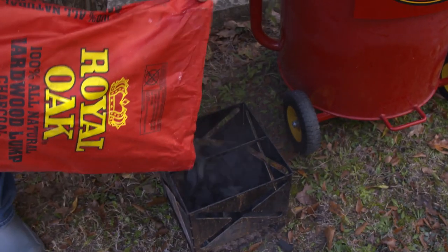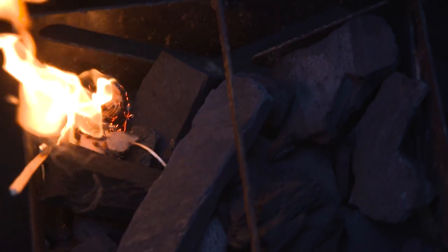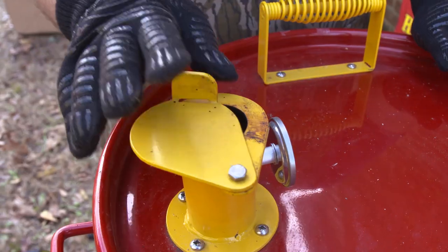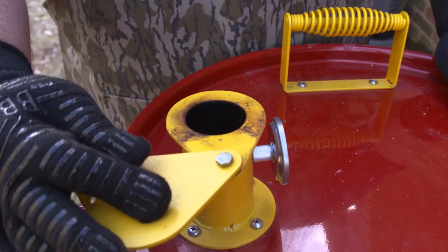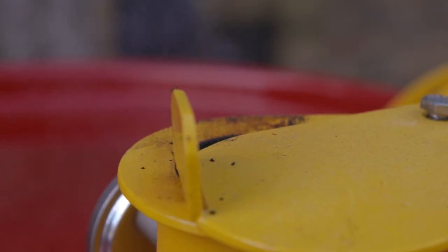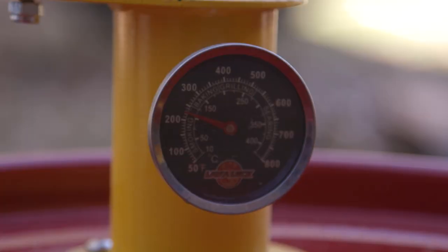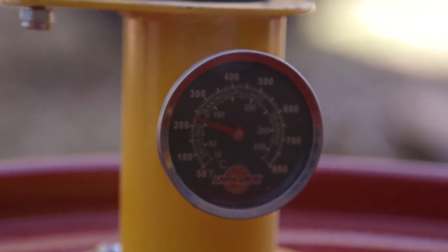I'm going to cook these wild boar ribs on a Royal Oak drum smoker today, starting with some good lump charcoal. We've got a couple of tumbleweeds in there. You want to open up the vents 100% so we can build a bed of coal. As soon as they get ashed over a little bit, we're going to check those vents back. We're going to put some apple wood chunks on there to give us some good smoke flavor. We're going to run this drum about 275 degrees today.